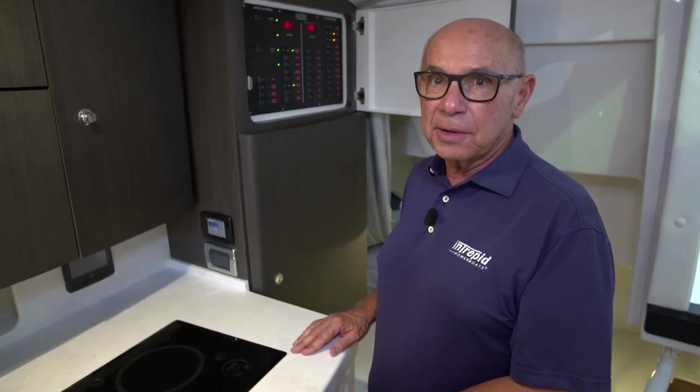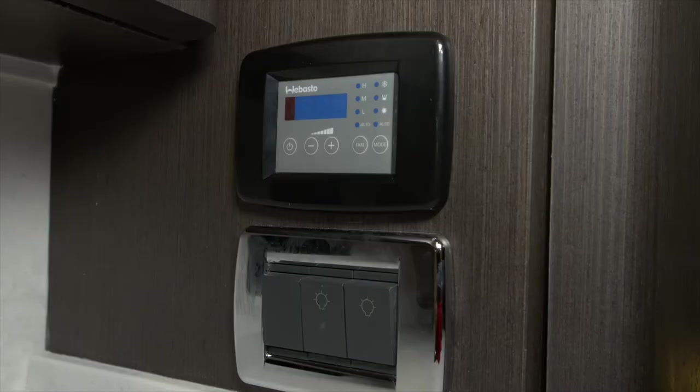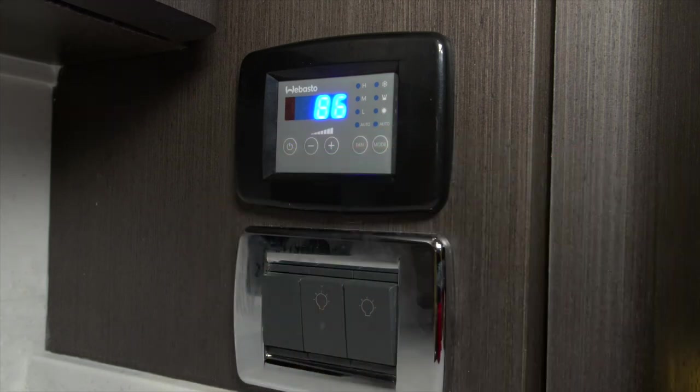Now you're ready to turn on the Webasto control panel that's on the side of the galley cabinet. To energize the Webasto control panel, you'll push the power button that's in the bottom left corner. That will give you the ambient temperature in the cabin when that's turned on.